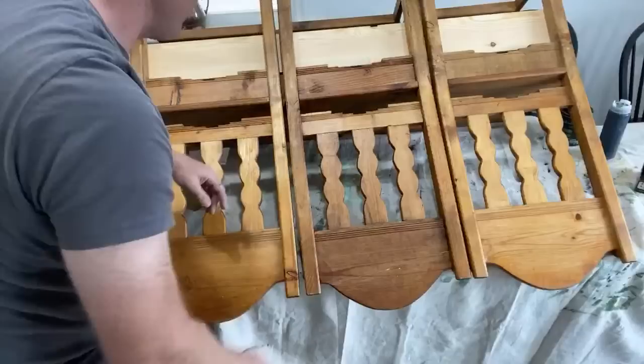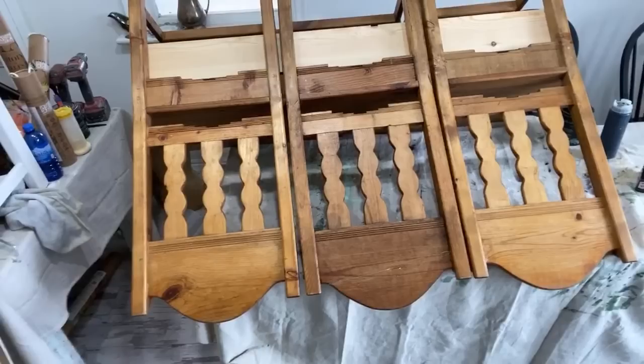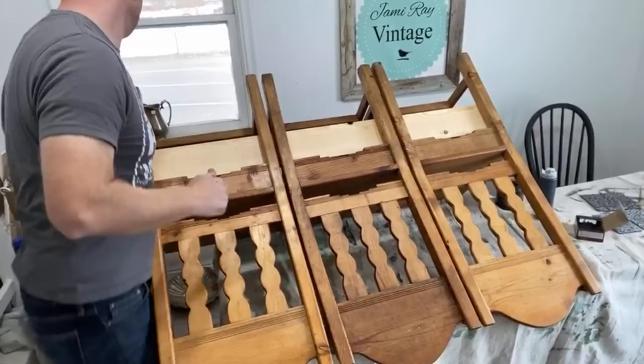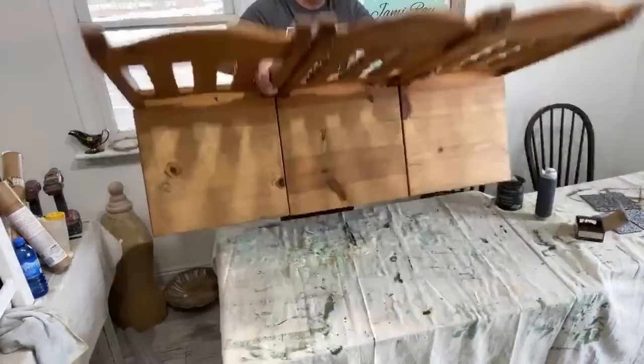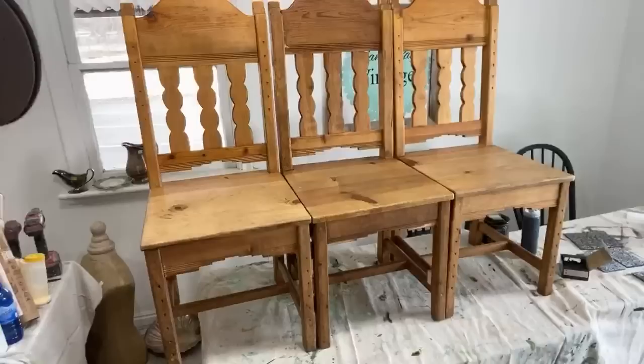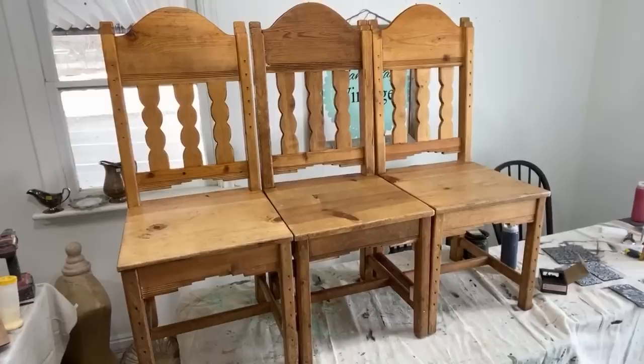We'll give it a heavy distress before we're all done and it'll look great. That's why we distress everything — because it doesn't have to be perfect. That is actually sturdier than I thought it was going to be, which is good. Now we've got a bench! I'm going to start scrubbing it and then we'll get to painting.